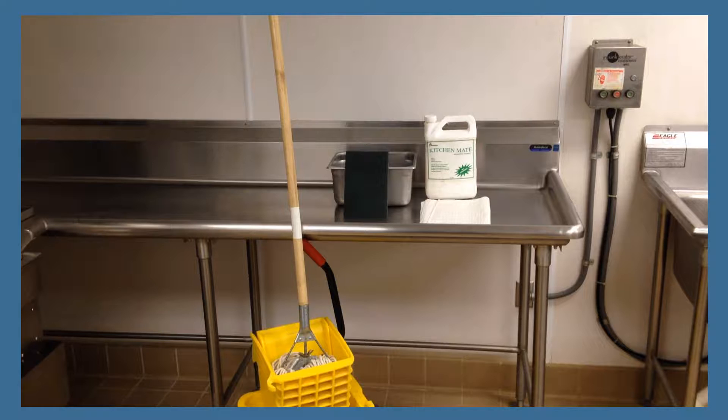The cleaning supplies and equipment you will need for this task are as follows: green pad, dish soap, pan for hot water, disposable towels, mop, mop bucket and wringer.